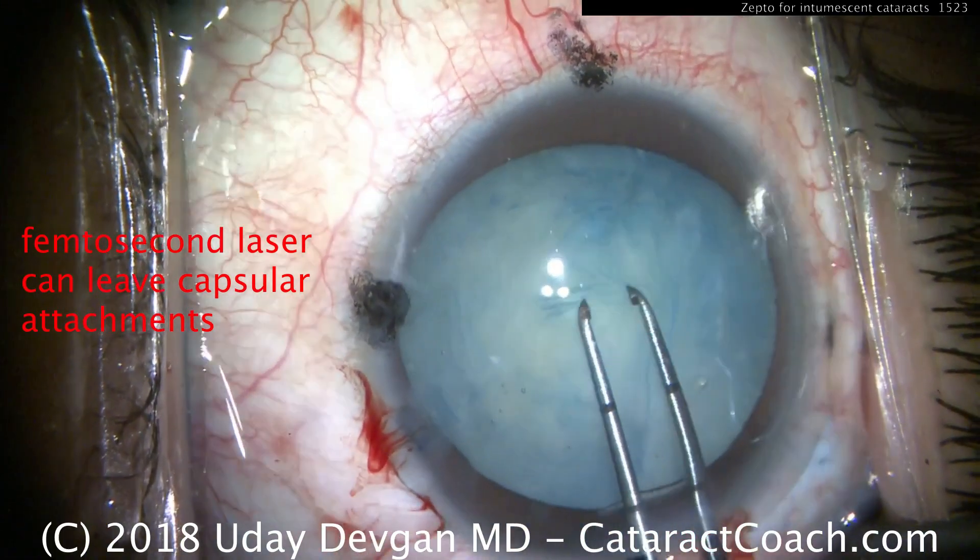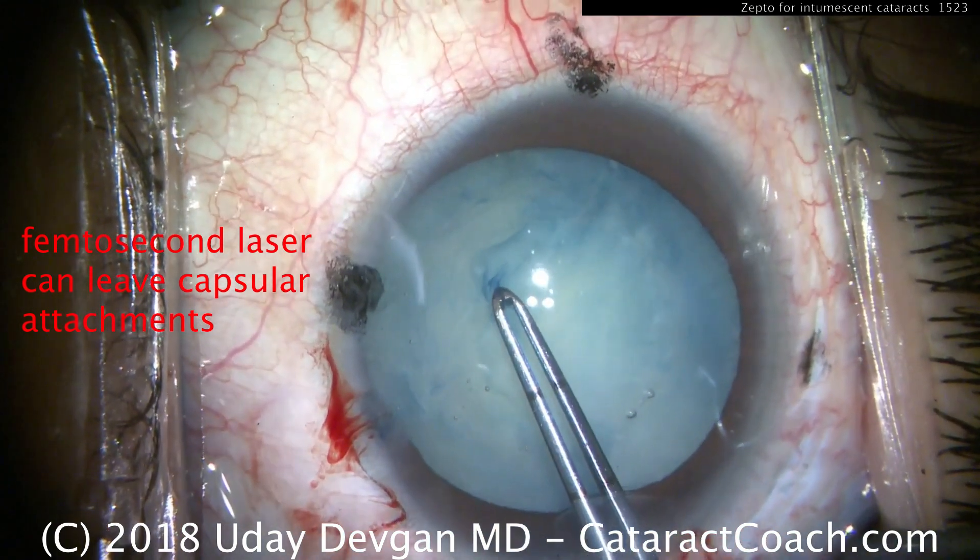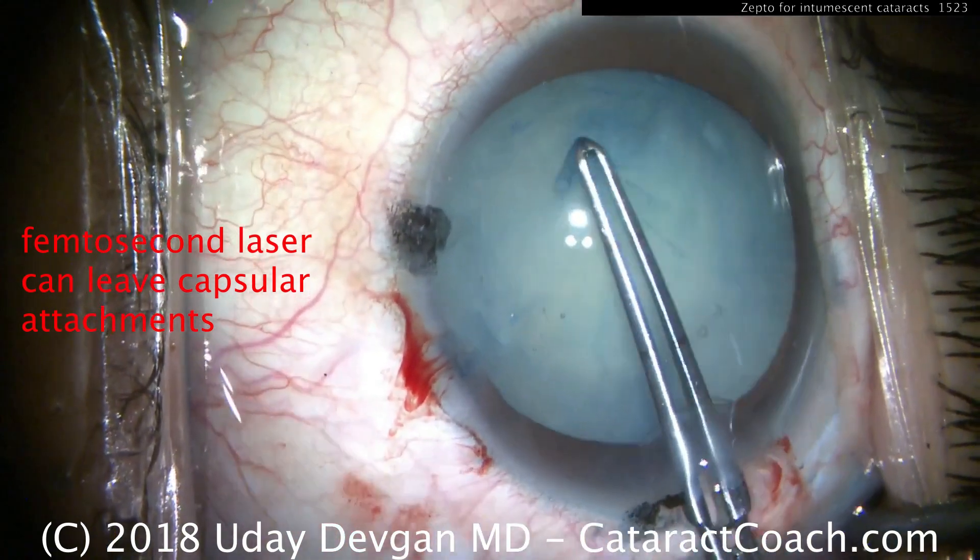You might ask, what about a femtosecond laser? Well, look at this case. A femtosecond laser can leave capsular attachments — it's not fast enough.